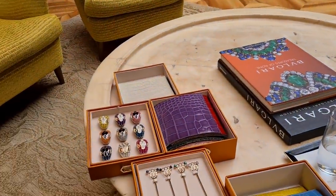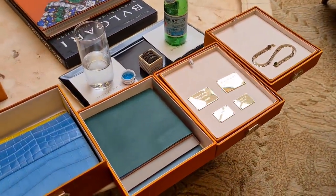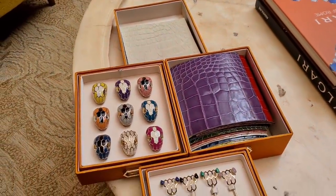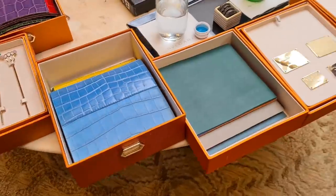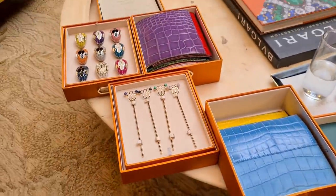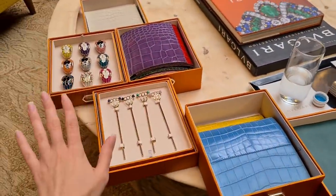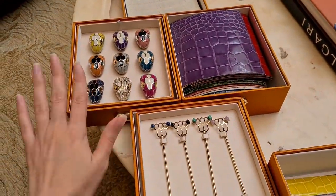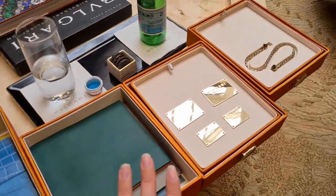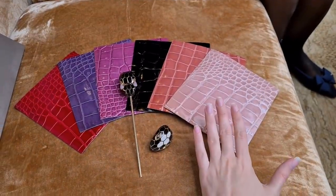Dina is just getting some more bags to look at. We're going to start with the customization options for the custom order Serpenti Forever bags. She said you can basically choose any kind of Serpenti style and build your own bag — and this is definitely not all the options. There are many more styles you can choose from.